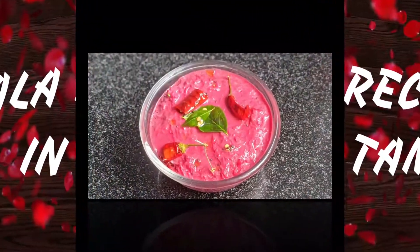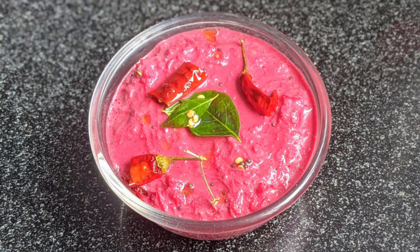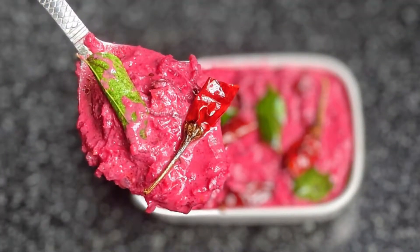Hello friends, welcome to Kerala Recipes in Tamil. Today we are going to do a very tasty and easy dish. This dish is made of beetroot in Kerala.